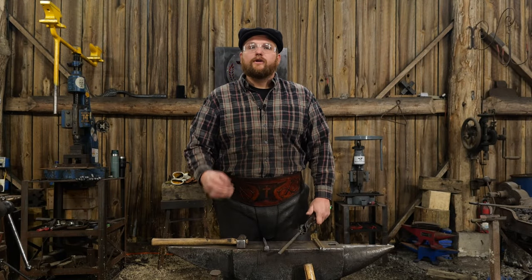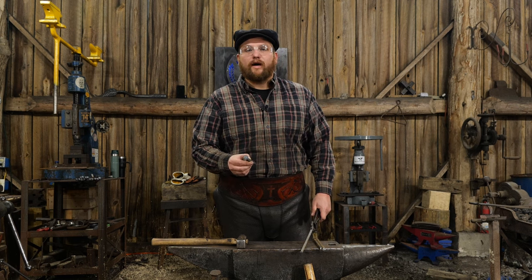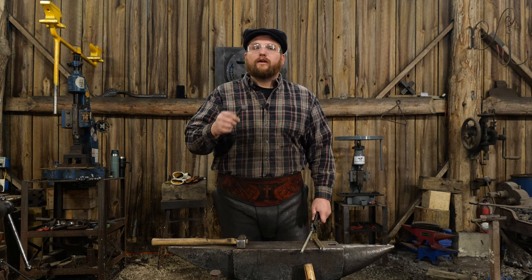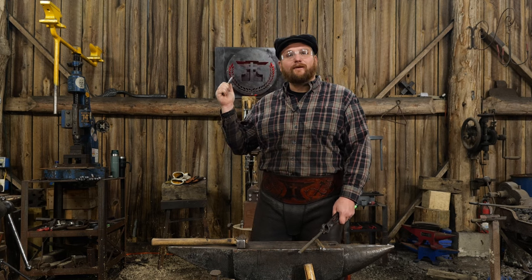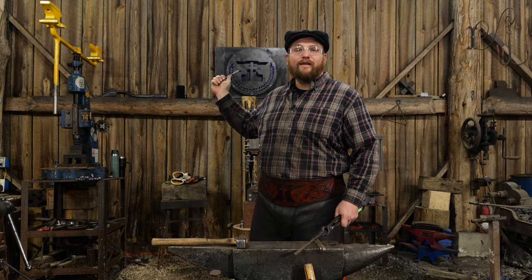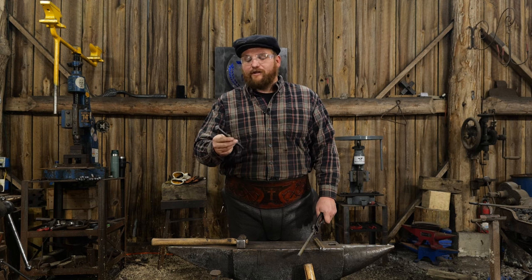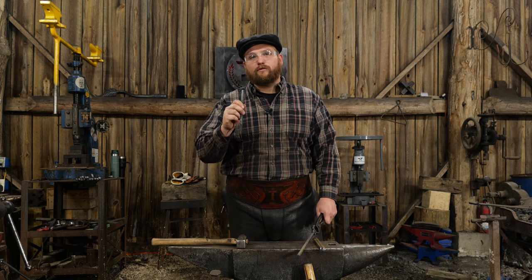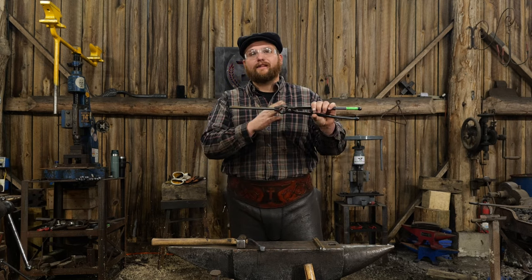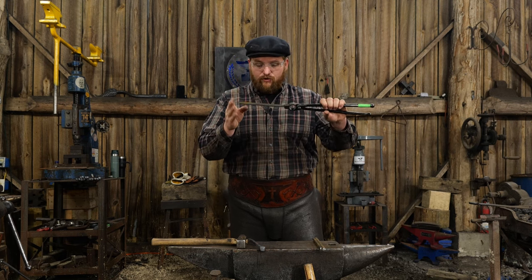Hello everyone, welcome back to the workshop. In this video we are going to be making some very large nails or spikes. I'm using these because I got to do some fix-up work here at the shop, and as you can see behind me, my shop is made with really traditional framing using beams and such. So I need to nail some stuff together and make some really big nails. We're starting with a piece of 3/8 inch square bar stock that's 8 inches long in total.